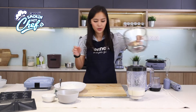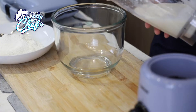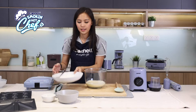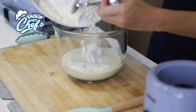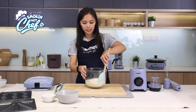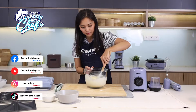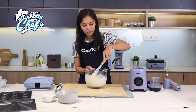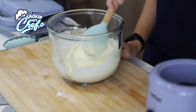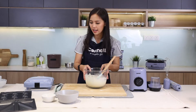Now let's pour the wet ingredients out into a bowl. Next, add in the flour. Fold it in gently. It's okay if the batter is a little bit clumpy. We can proceed with whisking the egg whites. Let's set this aside.